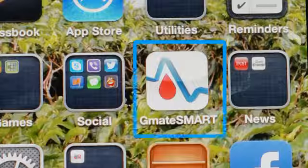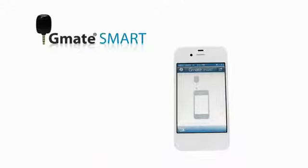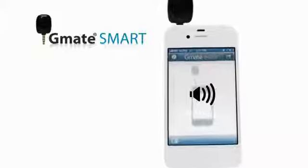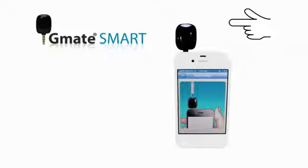Tap the G-Mate Smart icon on the smartphone to open the application. Plug the G-Mate Smart meter into your headphone jack. You may see a volume control dialog box appear on the screen. Make sure the headphone volume is turned all the way up so that the G-Mate Smart meter has enough power. The white light will turn on during the meter and Insert Strip will appear on the display.